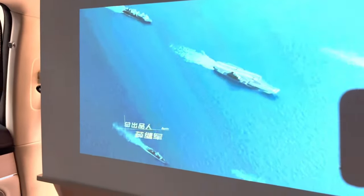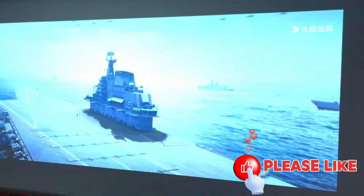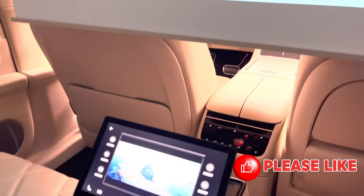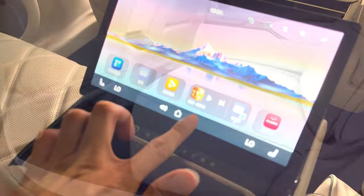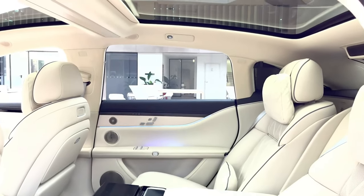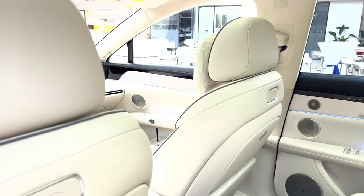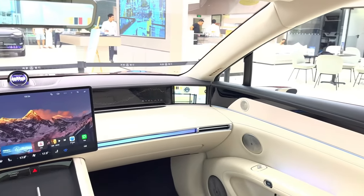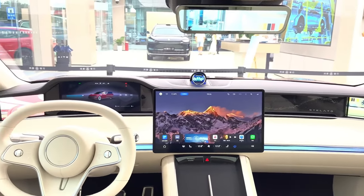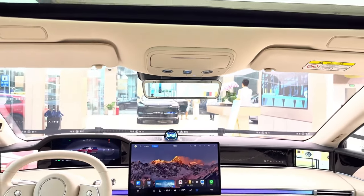Whether you're on a road trip or just waiting for someone, you can enjoy your favorite movies and shows in perfect quality right from the back seat. The rear seats are equally impressive, featuring zero-gravity seats with 12-way power adjustment — you can fully stretch out, with the waist angle reaching up to 108 degrees and the knee angle up to 128 degrees. These seats even have individual electronic safety belts to keep everyone safe and secure during the ride.